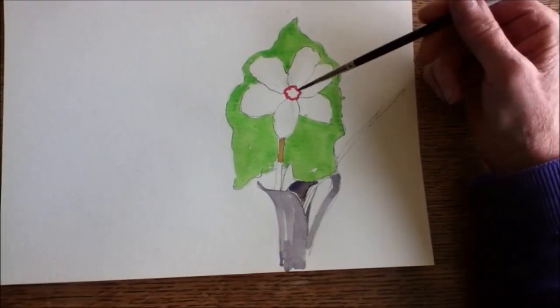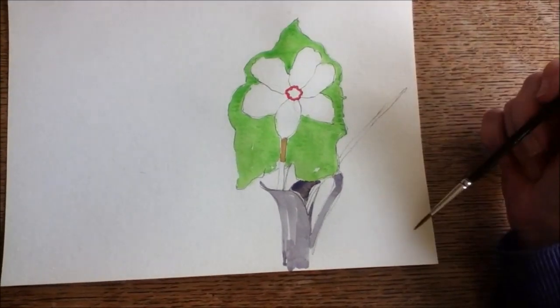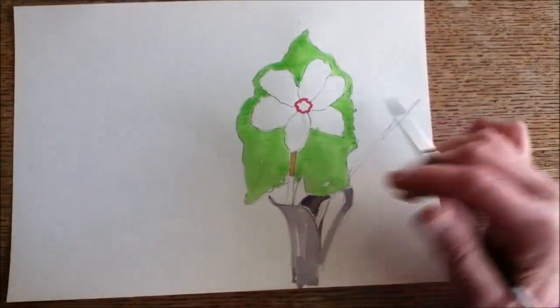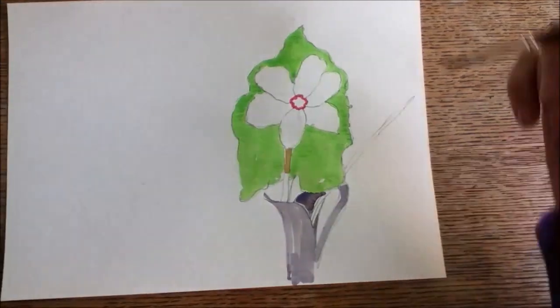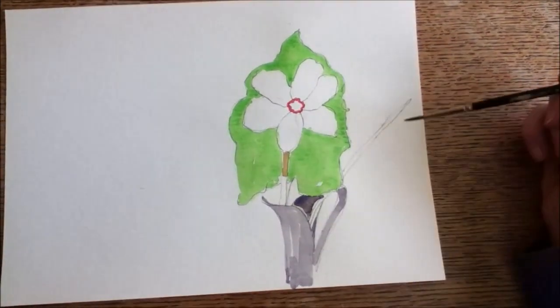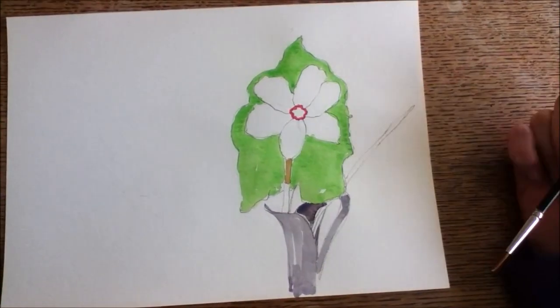Now the red, the beige, and the grey have all dried, so there's no risk of them bleeding into other colours that are going to be laid down. That means I can now do the petals, the remaining green, and the centre of the flower.